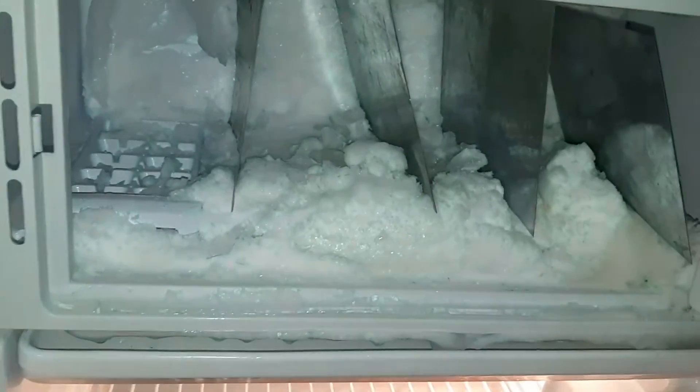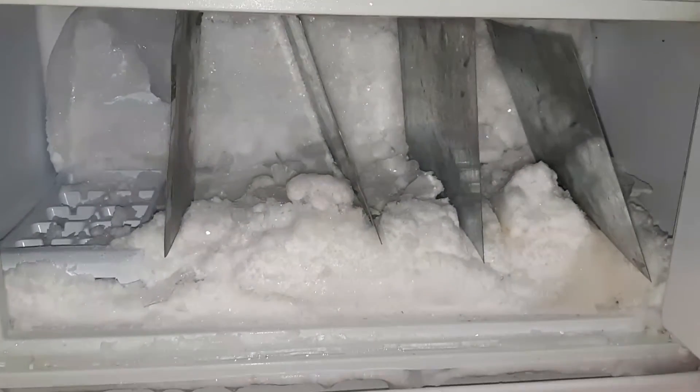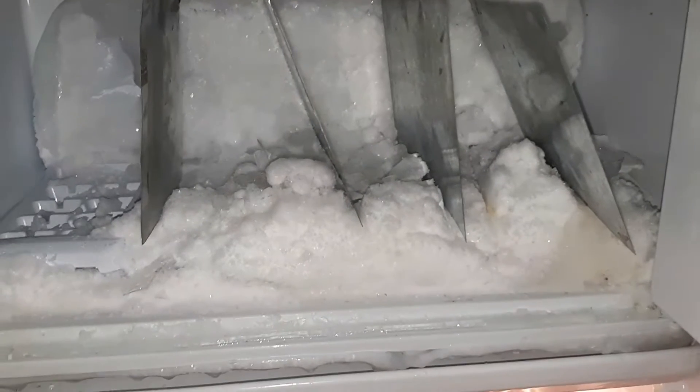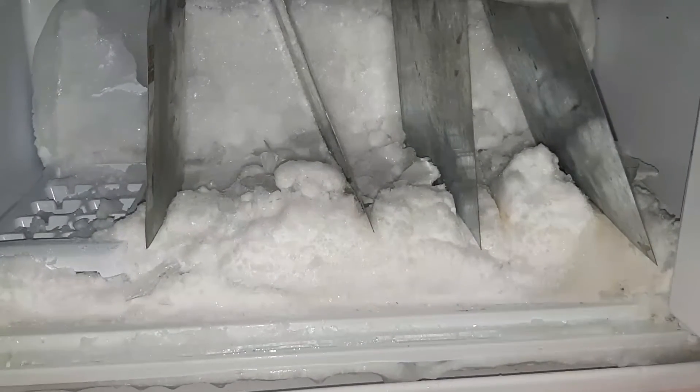Now install the aluminum sheets inside the freezer. They have to fit inside as shown. The water usually condenses on cold surfaces when the temperature reaches below the dew point.